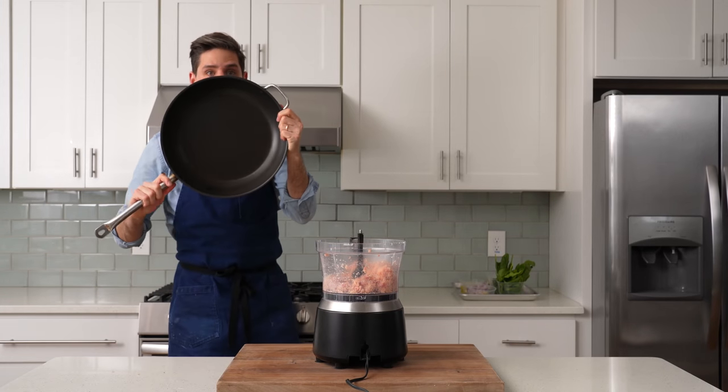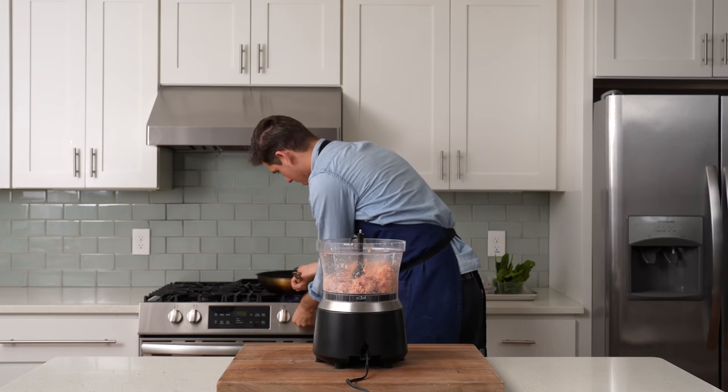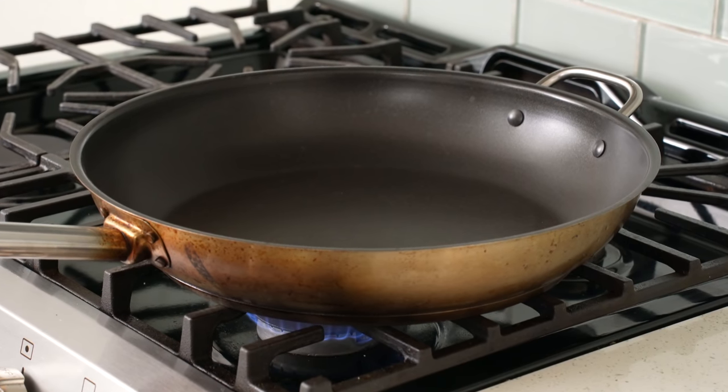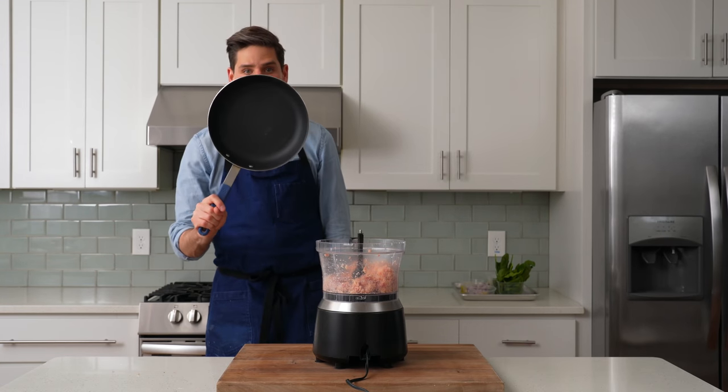To cook the stir fry, I'll preheat my largest sauté pan over high heat — in my case a 14-inch nonstick pan. Cast iron or stainless steel will also work well. If all you have is a 10-inch nonstick pan, the whole recipe will fit — it'll just be a little snug.